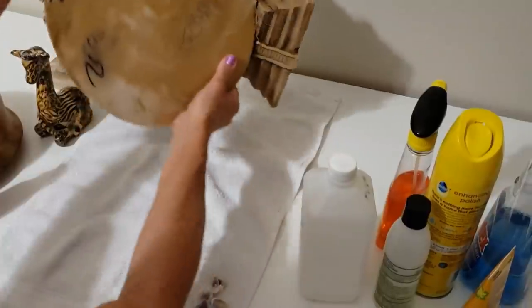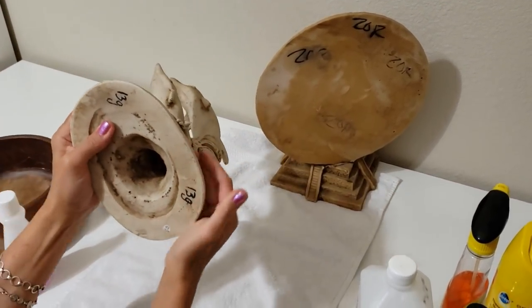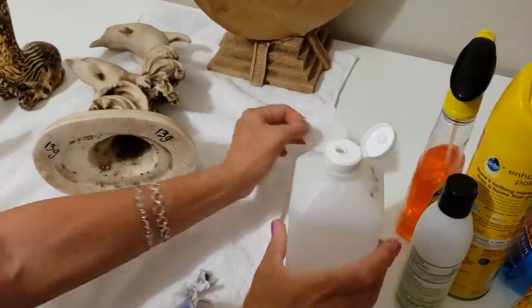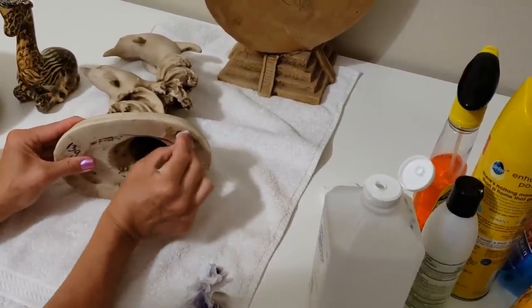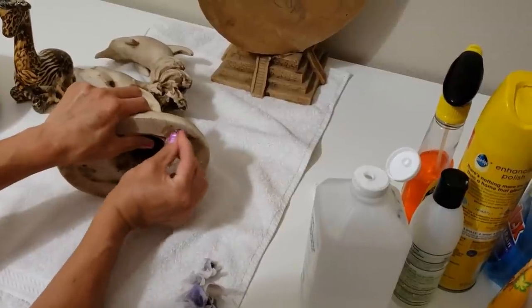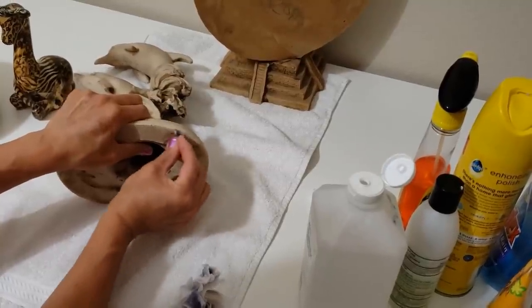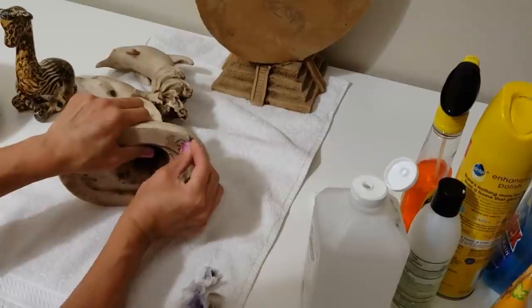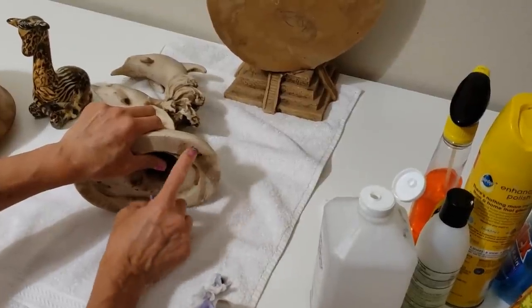Let's put this aside for a minute and move to these dolphins, which also had a couple of Sharpie marks on the bottom. Let's see if we can get this off with some alcohol. It's coming off - I think it's just going to need a good rub, maybe to soak in for a while. What I might do is squirt some hand sanitizer on there and let it sit for five or ten minutes, just so the alcohol can break down the Sharpie.